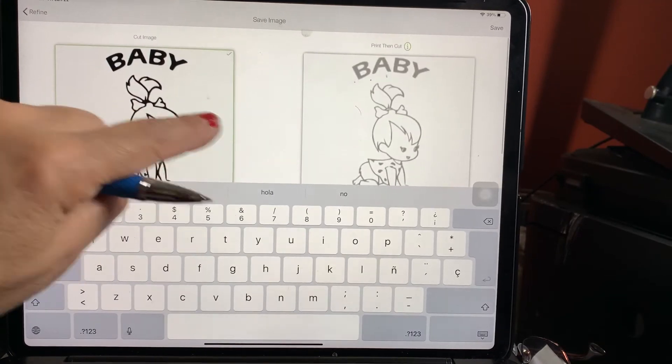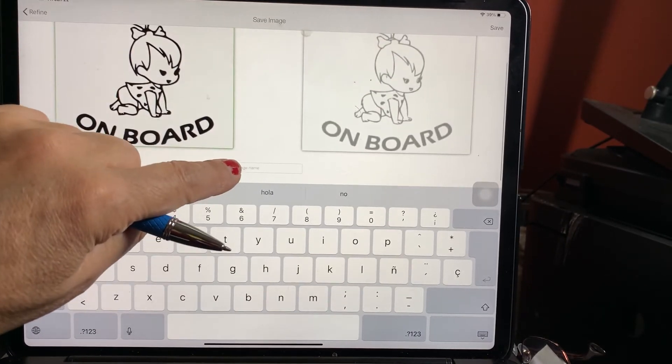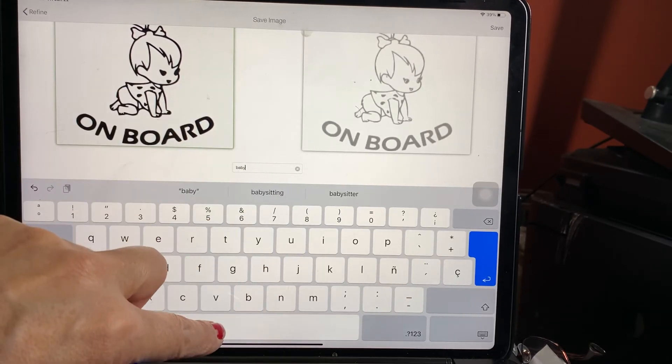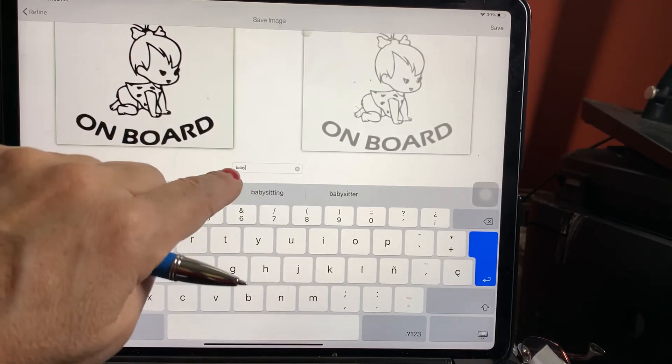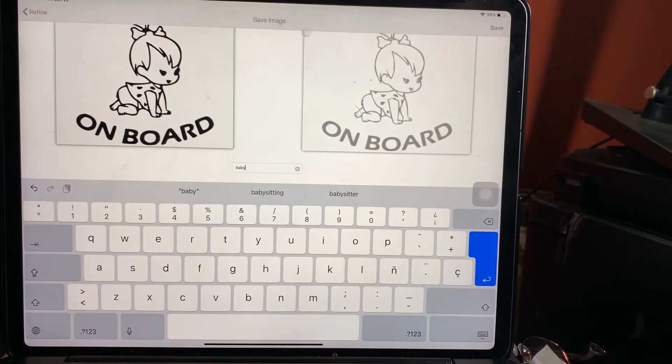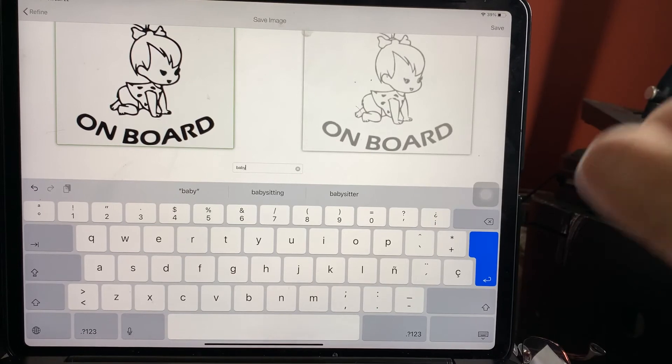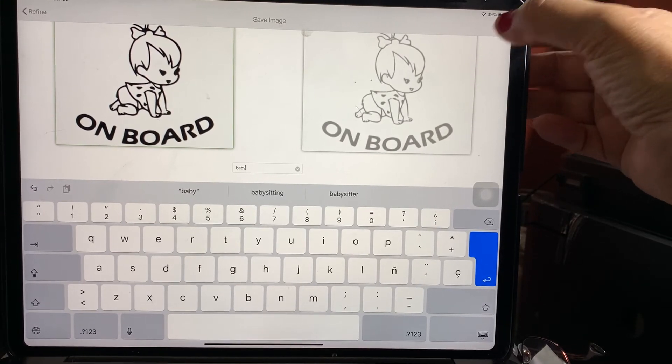Once you have it here and you're going to save it to iCloud, you're going to say that it's a cut image. You're going to put the image you want, give it a name — so I'm just going to say 'Baby' — and it's automatically going to save it into my iCloud because I already programmed it for that.